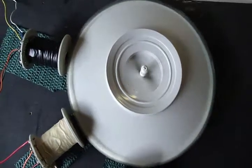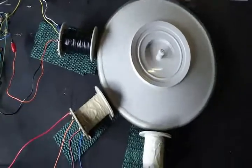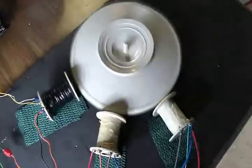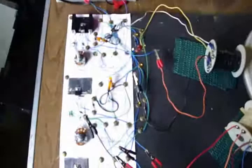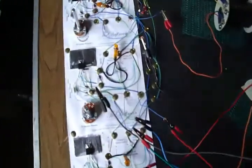Hi everybody, Poppy here. I just finished this particular motor. As you can see there are three coils and this thing is just flat flying. Three coils connected to three circuits. I don't know if you can tell but I'm excited — it's working.